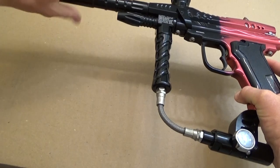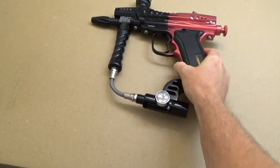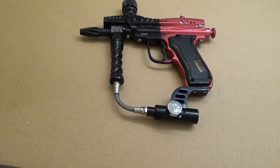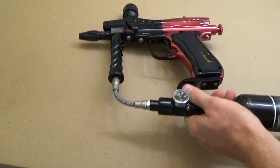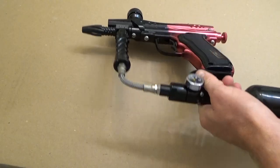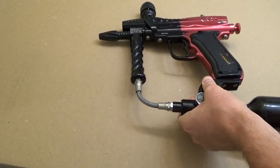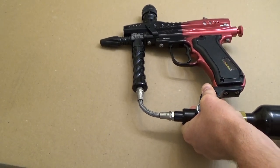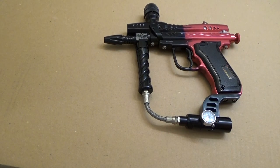I'm going to take the barrel off this gun — we're working with a Diablo Mongoose here. I'll take the barrel off to make it easier to work with. I've already replaced the cup seal on this marker, and if I put in my tank, you can hear that CO2 is just pouring out of the barrel.